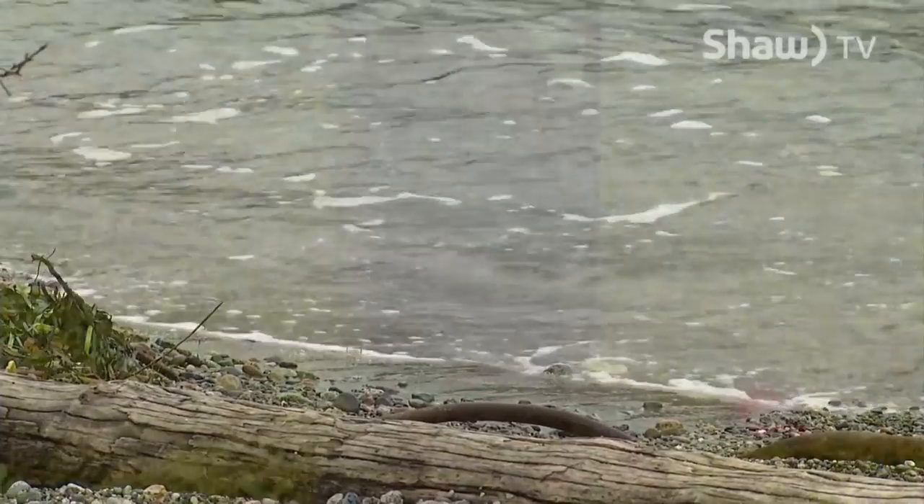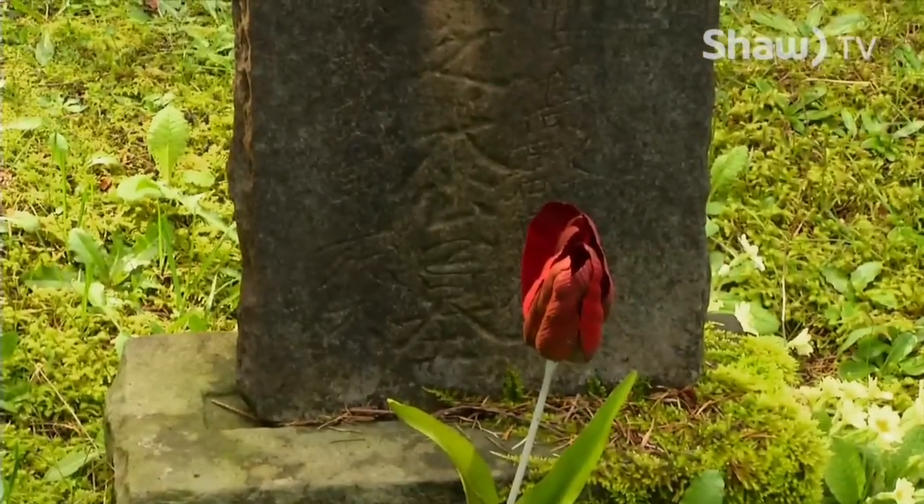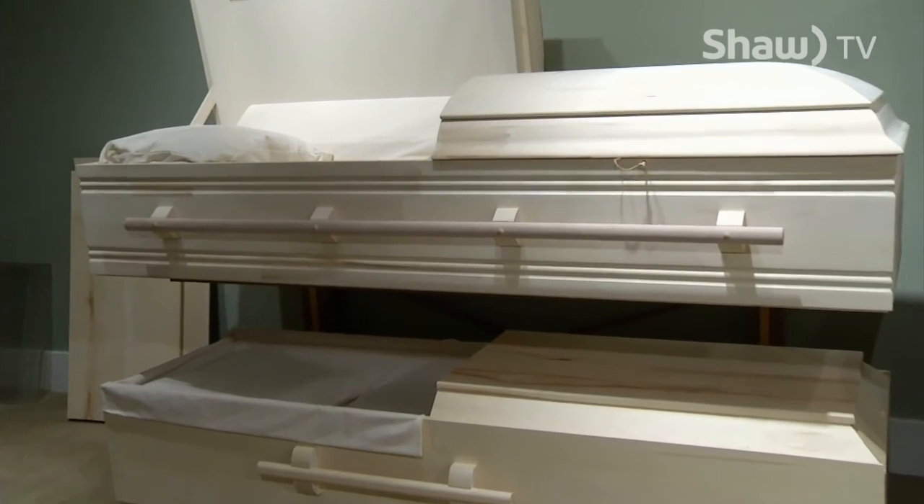Green burial is actually greener in the overall outcome than green cremation. Green burial primarily consists of using a casket that is free of any glues, stains, resins, or screws, so that when interred into the earth at the cemetery the impact on the environment is minimal.